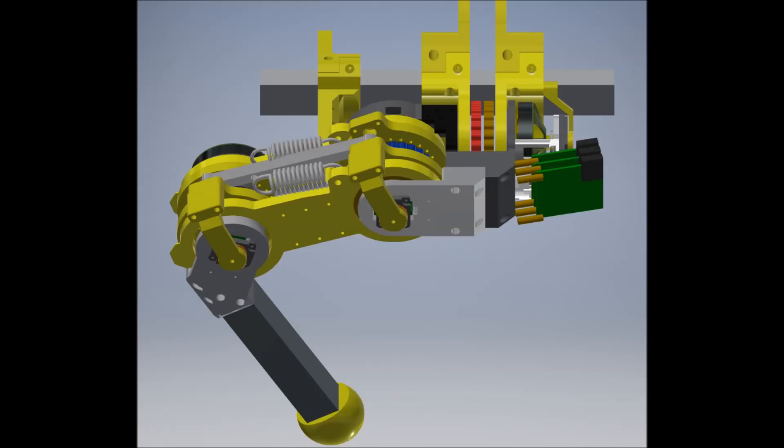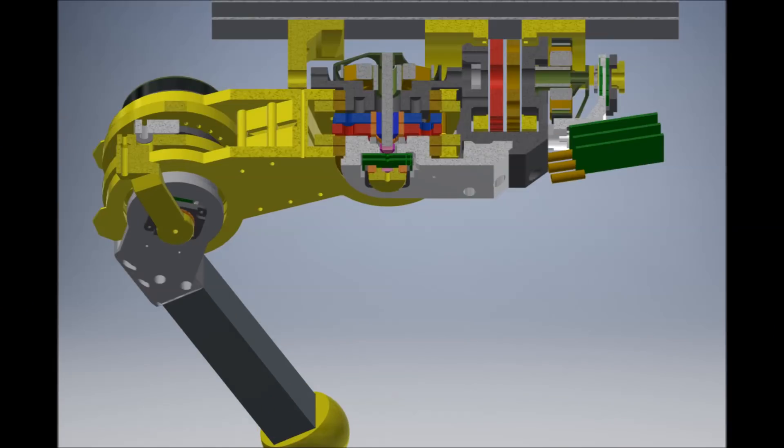Please enjoy the rest of this video of testing and assembling the actuator.